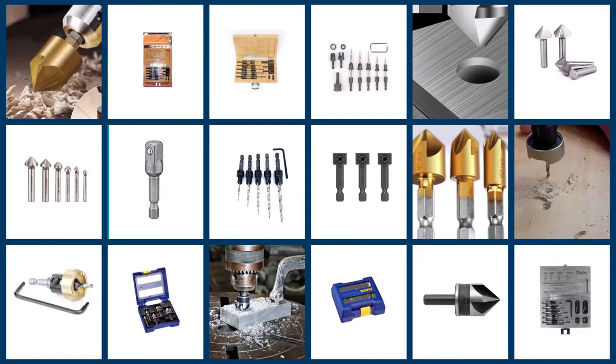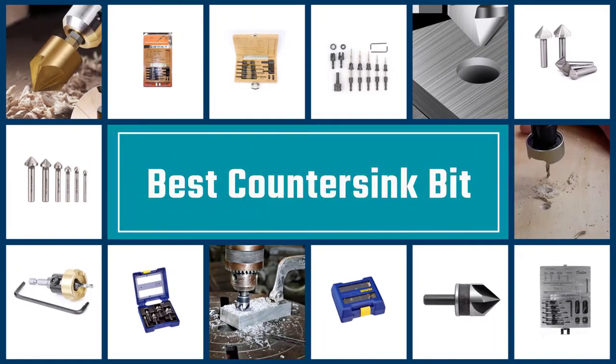Looking to create super clean countersinks? In this video, we've reviewed the seven best countersink bits that you can buy.